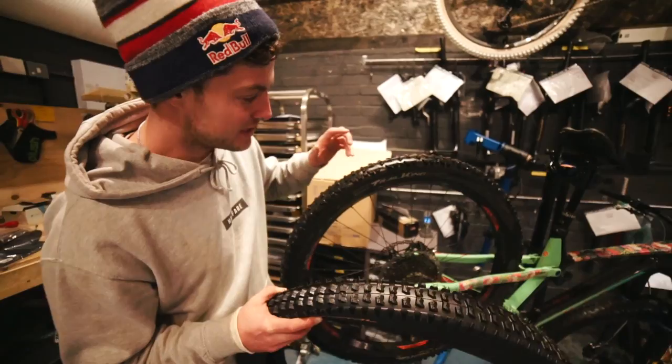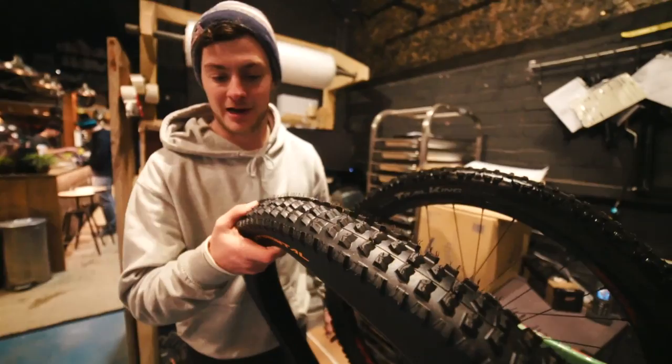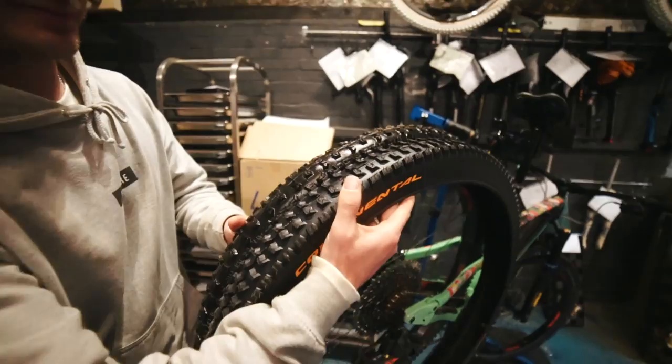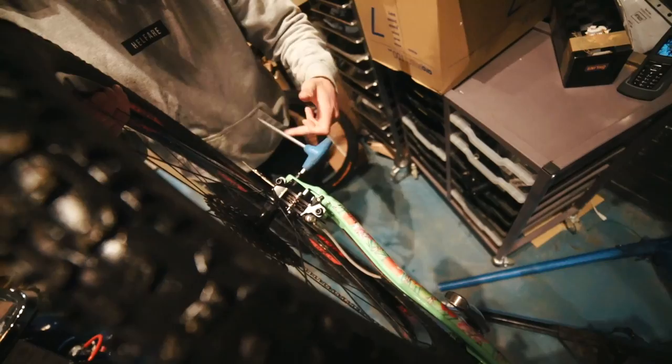I'm also changing tires today to much more hardcore UK-appropriate ones. These Trail Kings have a fast-rolling, lightweight tread — not a great deal going on. For Welsh bike parks I'm going with the Continental Der Kaiser, which is incredibly tacky — you can actually sink your nail into the rubber. I visited the Continental factory last year to see how they're made, and it shows. Look at the difference in tread compared to the Trail King — it's like a proper downhill tire. For tomorrow that's going to create the biggest difference: way more support in corners, way more grip.